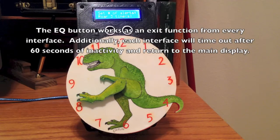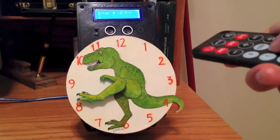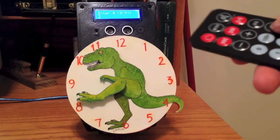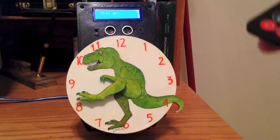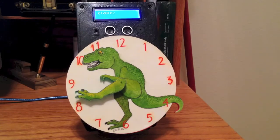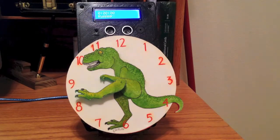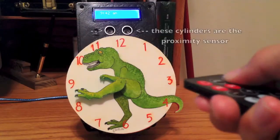To set alerts, cycle to that menu item and press the enter button to open the alerts interface. We'll do two. Press enter to now set the selected value to the number of alerts. Pressing the plus button from the main menu is a shortcut to start a 30 second timer. Finally, the mute button will toggle the proximity sensor on and off.